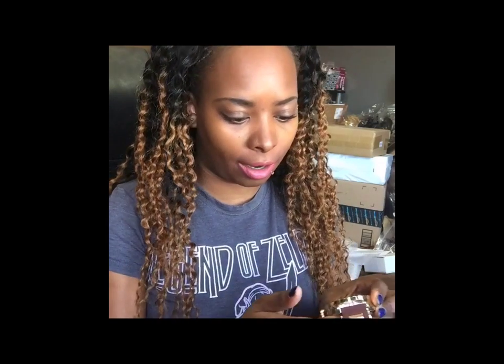Hey guys, it's Denise at My Luxury First. Today I wanted to do a little unboxing — I already took everything out of the box, but I wanted to show you some gifts that maybe you or ladies could get for their men. I have four items here, and I'll leave the links below so you can check them out.